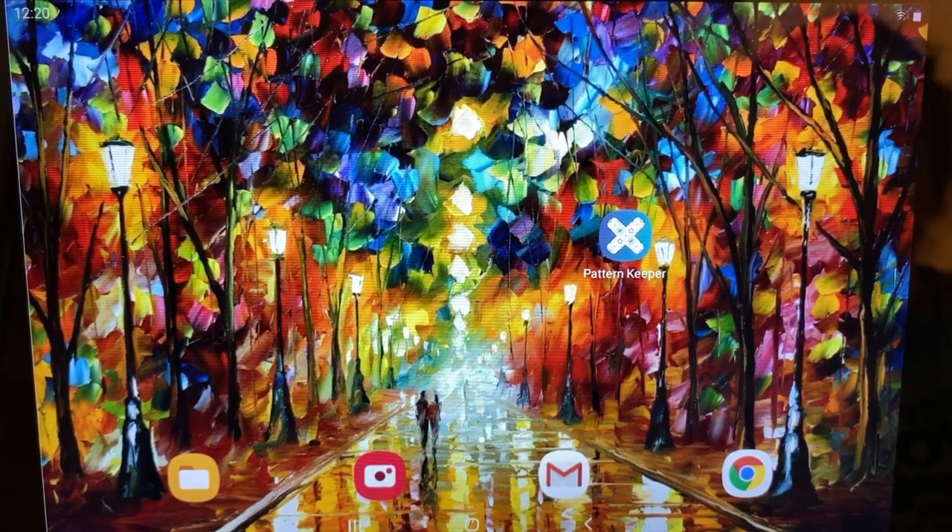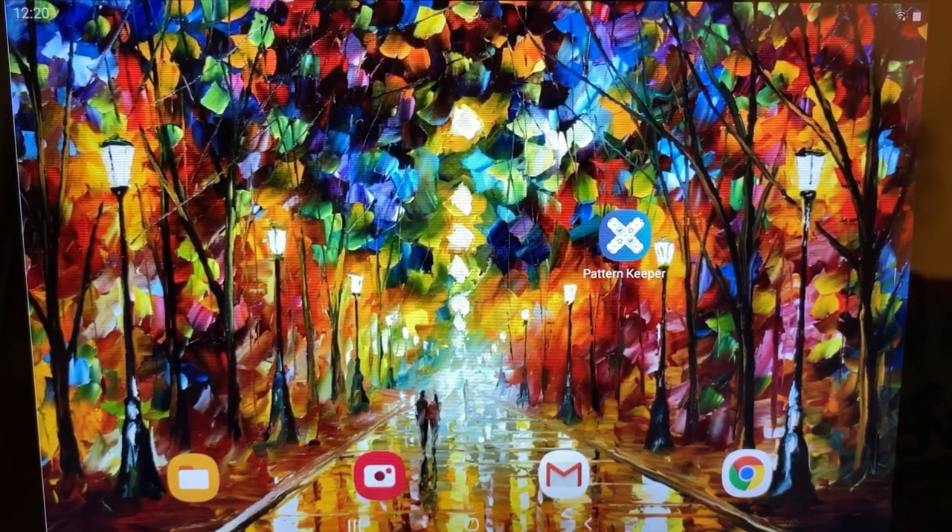Hi everyone, welcome to Stitchin' It. I hope you had a great Christmas and Santa was nice to you. He brought me a brand new Samsung Android tablet, which I asked for for one reason: to be able to use an app that's been getting a lot of buzz from cross-stitchers over the past few months called Pattern Keeper App.